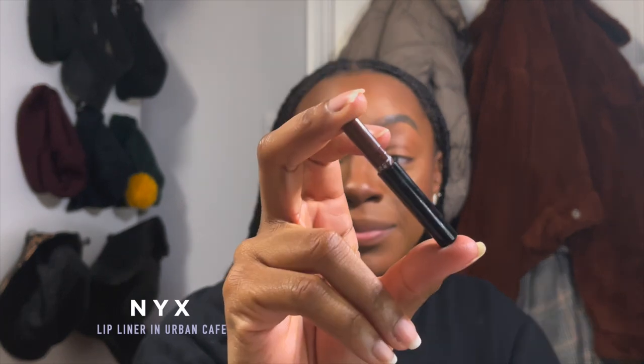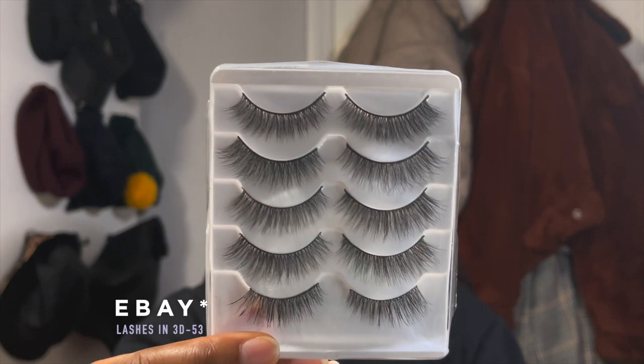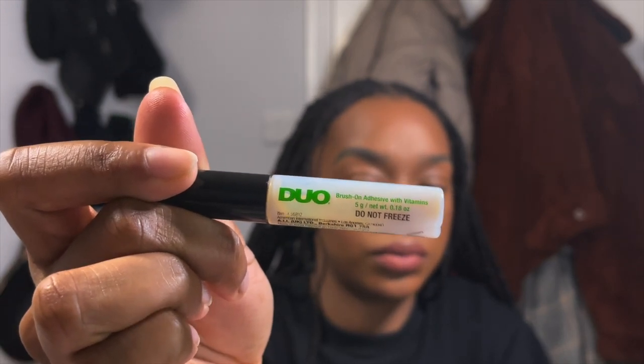For lips, I'm using the NYX Urban Cafe Glide-On Lip Liner. A little mascara — Bang — just in the center of my lips. For lashes I've got these from AliExpress — I'll link them. The lash glue I'm using is the DUO Brush-On Adhesive with Vitamins. It's been really hard to get my lashes on today — honestly it's taken me about 15 minutes.